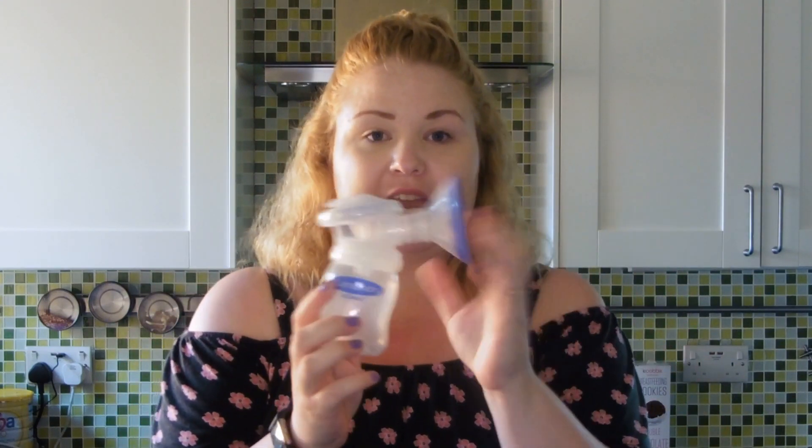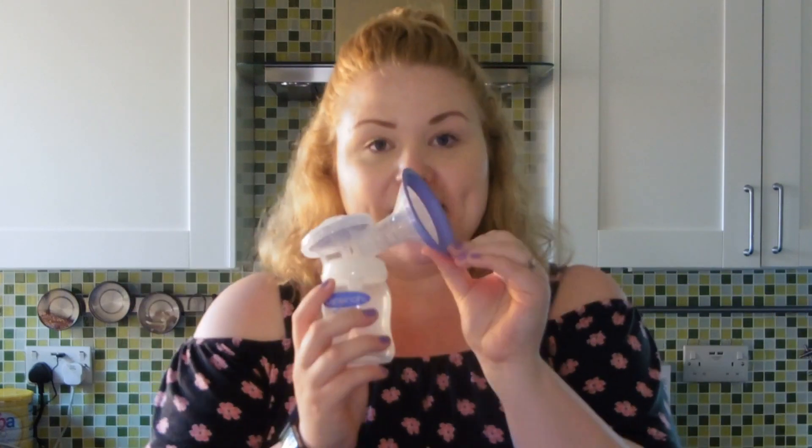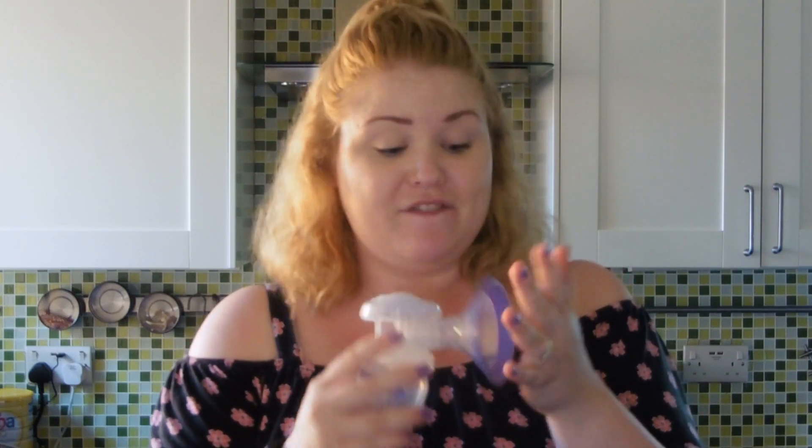To go along with the pump you get the bottle and — its official name — it's actually a comfort fit breast cushion. This is the part that obviously suckers on to your boob. I can confirm it is very soft and it is very comfy, no problems with it. It's a bit flexible around the edges which really helps it to sucker on.